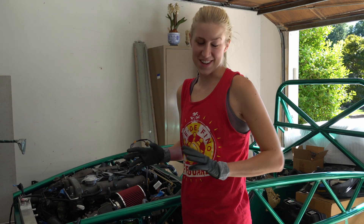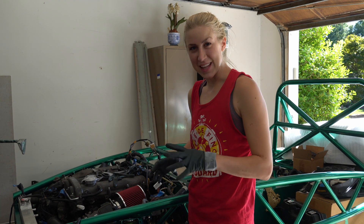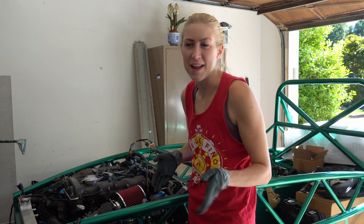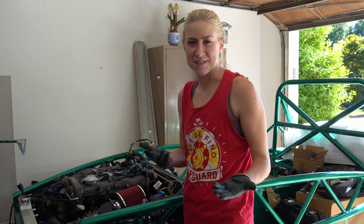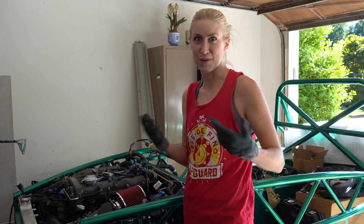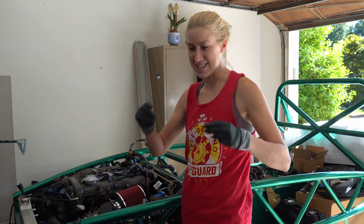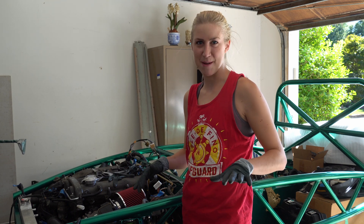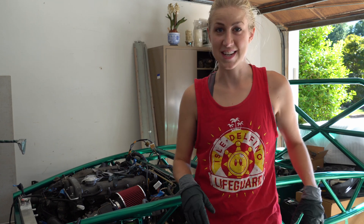This is going to sound crazy, but I keep smelling the wiring harness — I'm not seeking it out, but I keep getting whiffs of it, and it smells exactly like how the car smelled on the first day I bought it. It's just instant memory lane — remember the feeling. This is my Miata.